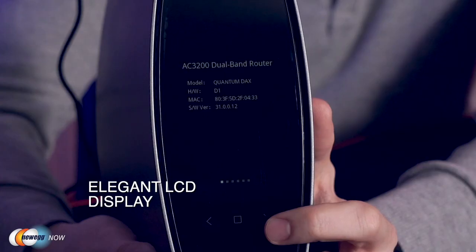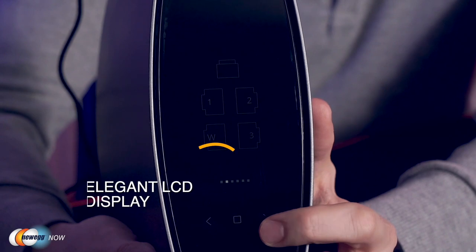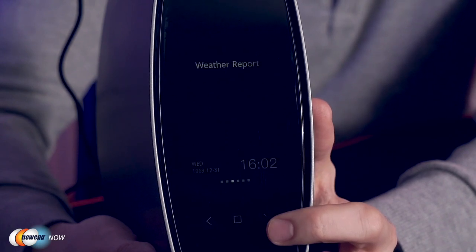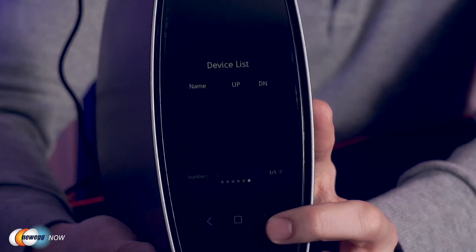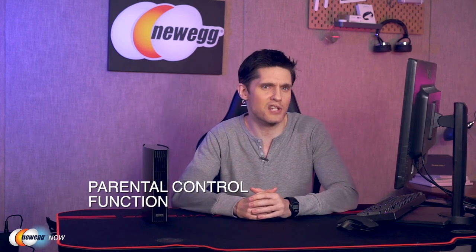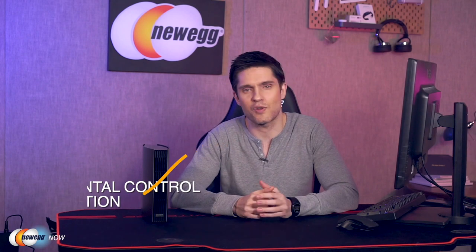The product description calls this an elegant LCD display — that's the LCD display on top of the router itself, which shows Wi-Fi connectivity and router status. There are also three touch keys there for ease of use. It has some security features built in as well, including parental controls, malicious site blocking, and remote access.